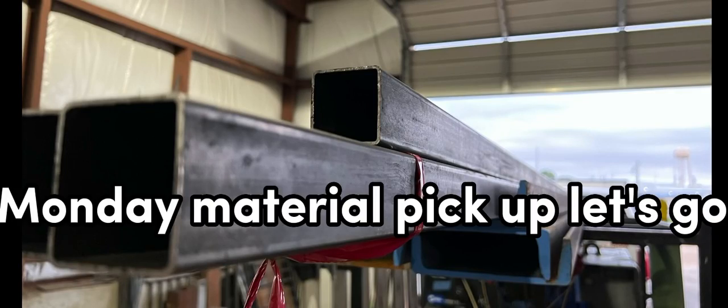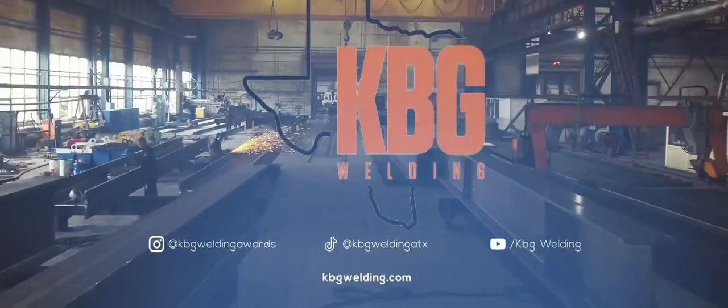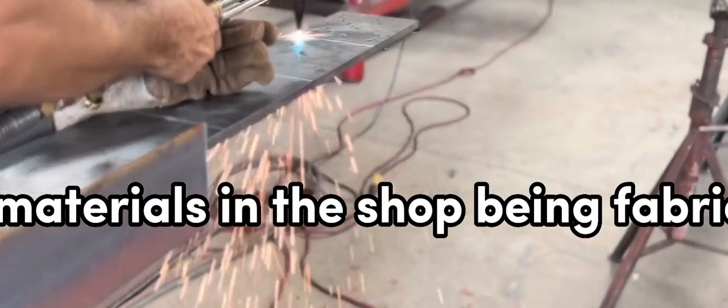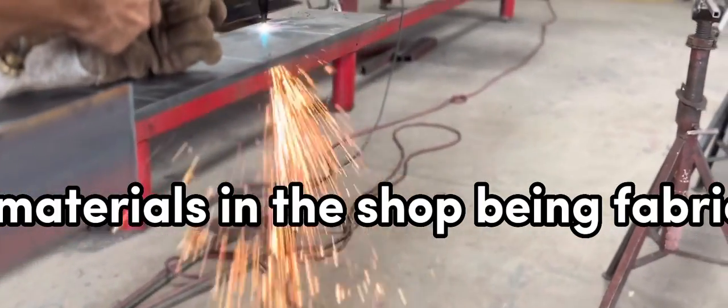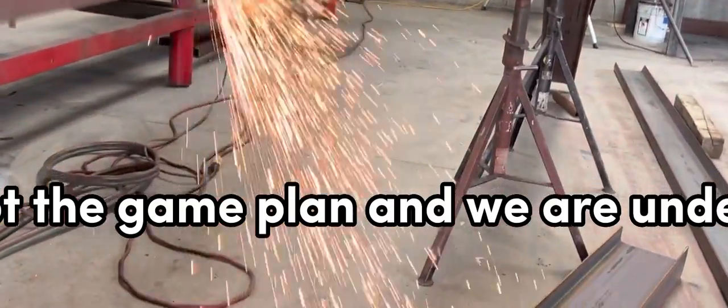Monday material pickup, let's go! Most materials in the shop are being fabricated, we've got the layout, we've got the game plan, and we're underway.